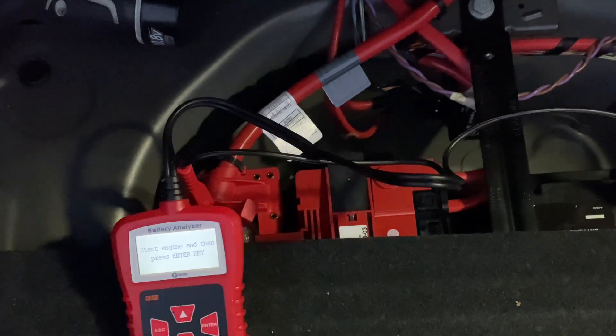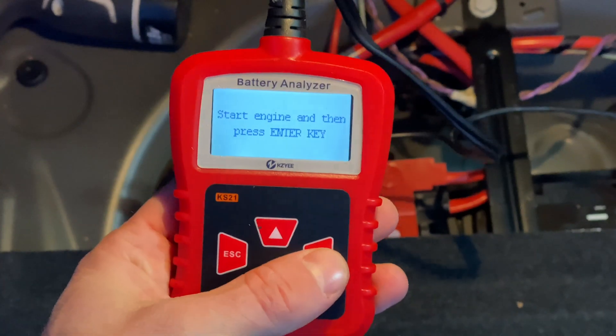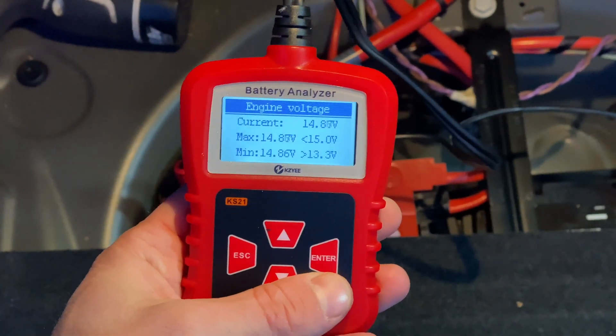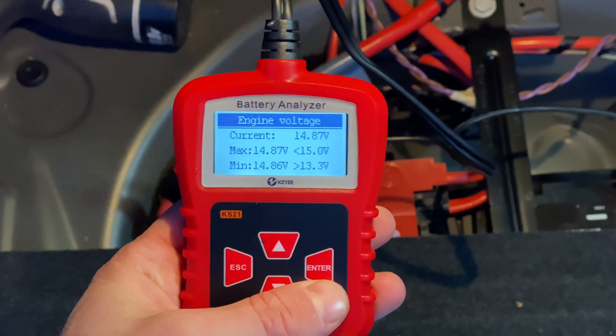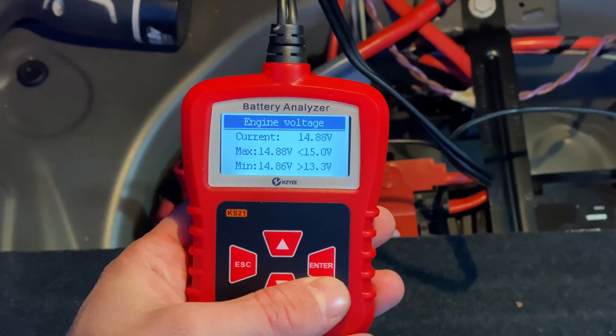We select the second option and start the car. Once the car is running, the voltage you see should not be lower than 13.3 volts and not higher than 15 volts. If it's lower than 13.3, the alternator is not charging. And if it's higher than 15 volts, the voltage regulator may be faulty and is overcharging your battery.